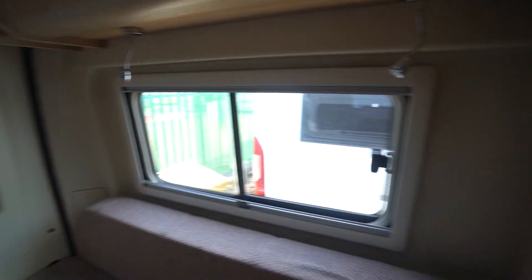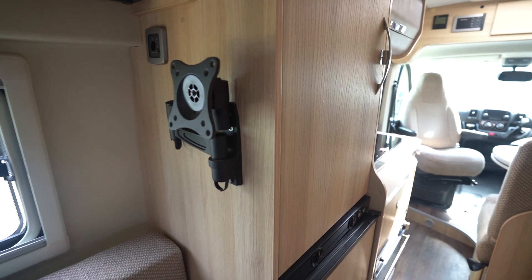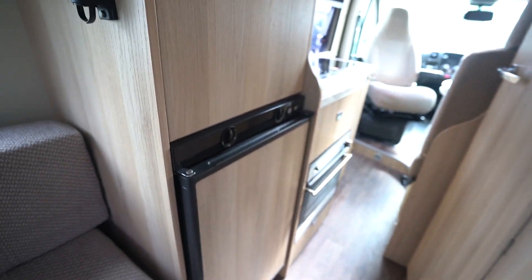If I just spin around, we've got a TV bracket already fitted here in the bedroom area, so it's easy for you to add a TV there. You've got your freestanding table in this little cupboard, so obviously you can use that inside the van in the back where I'm standing, or in the front.